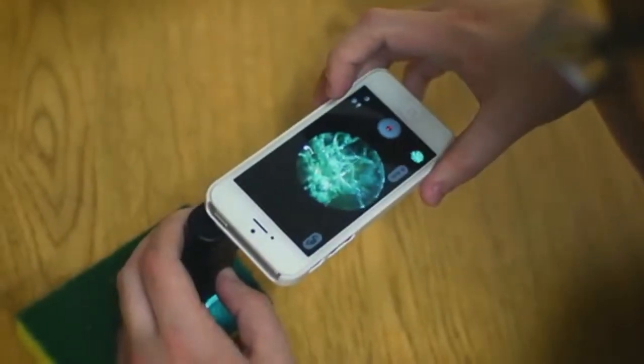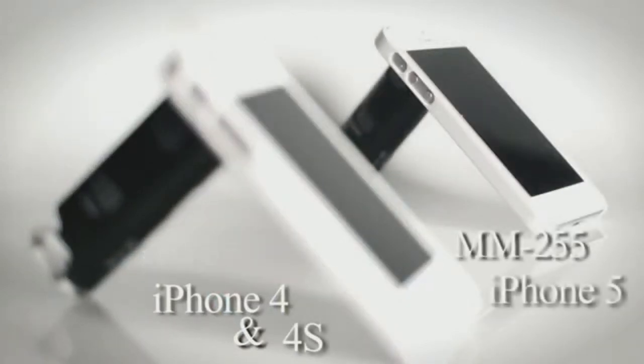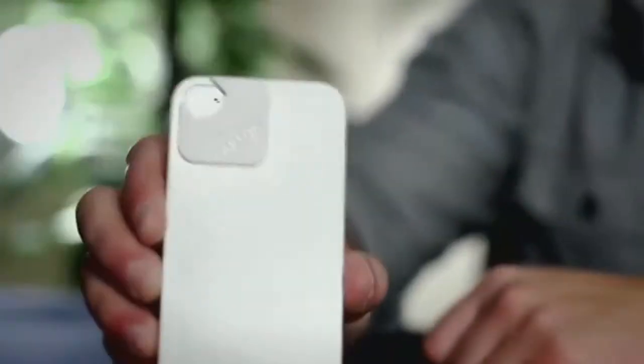You'll be really surprised just how cool this device is. The MM250 fits your iPhone 4 and also the iPhone 4S, while the MM255 fits your iPhone 5. Both models come in a sleek white case.